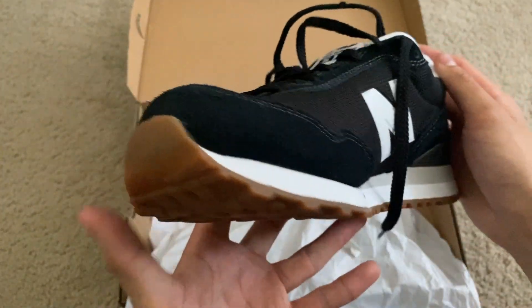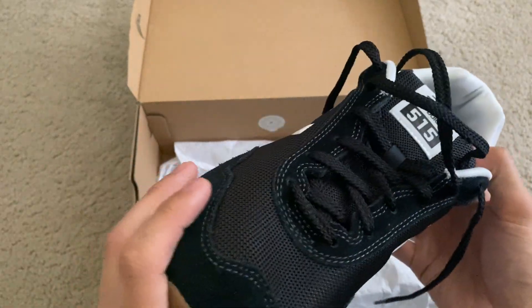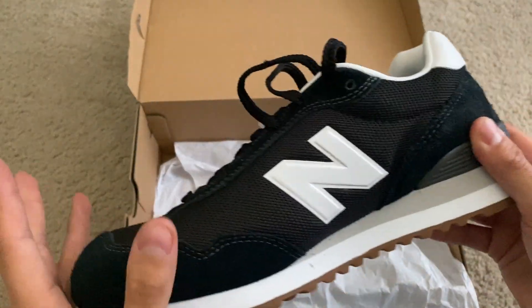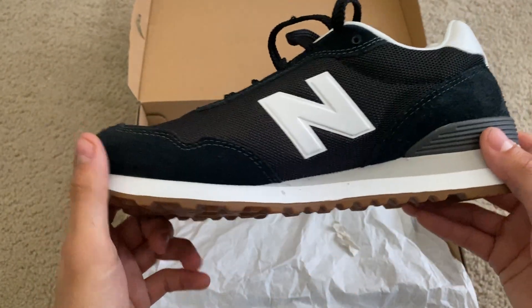Very sleek and nice looking design. I highly suggest you get a pair for yourself, just for some daily drivers, or if you want something comfortable. These are definitely a good go-to shoe. But that being said, that just about wraps up for this video. Thank you guys so much for watching.